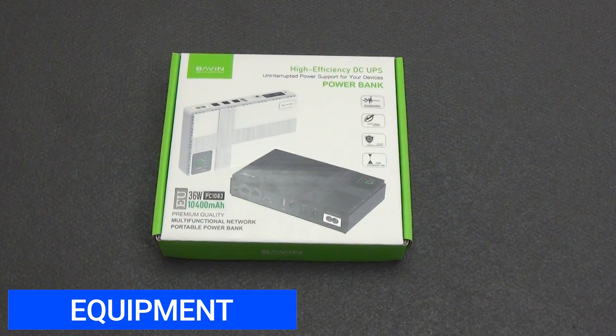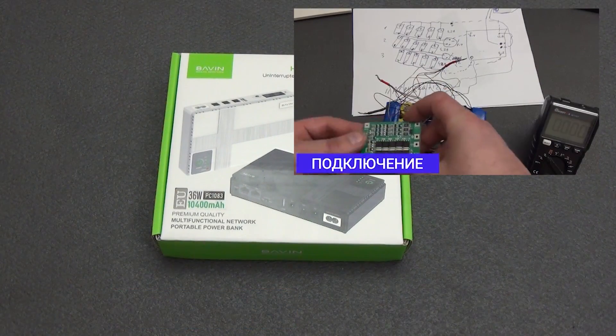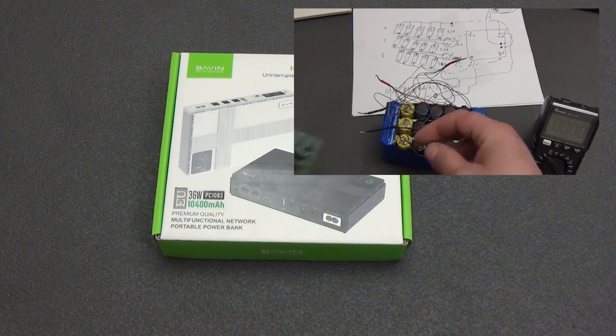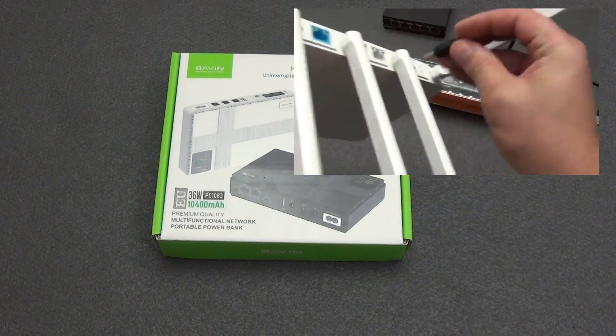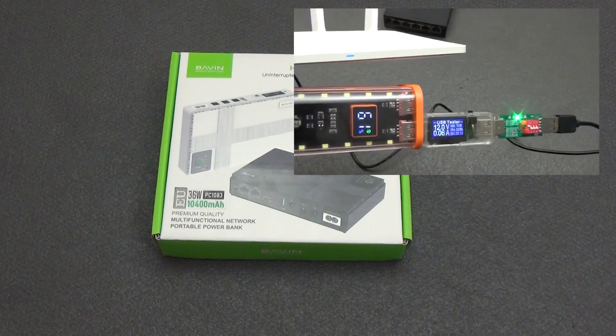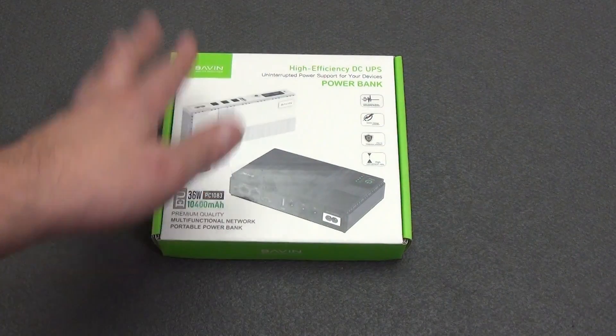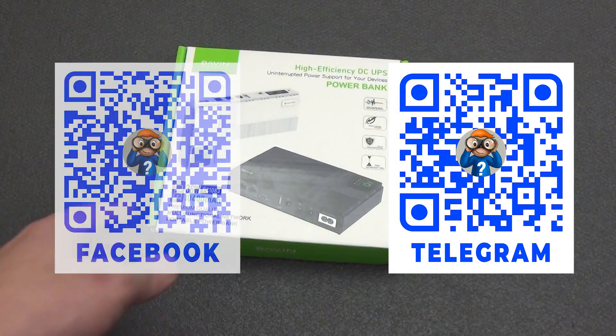I have already talked in previous videos about several ways to make an autonomous power supply for a router and GPON terminal — for example, by assembling an assembly of Li-ion batteries, or using a power bank and a step-up converter. But they all require soldering skills and knowledge of electrical engineering. This uninterruptible power supply is from the category: opened, connected, and forgotten.